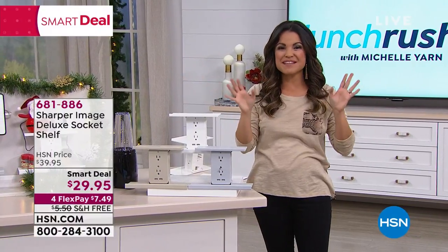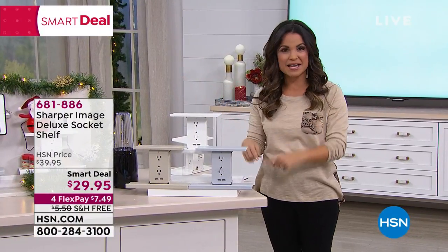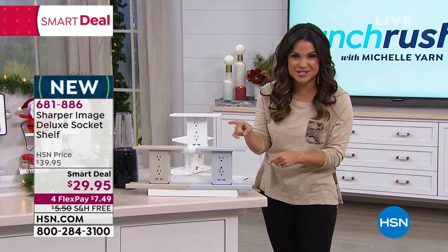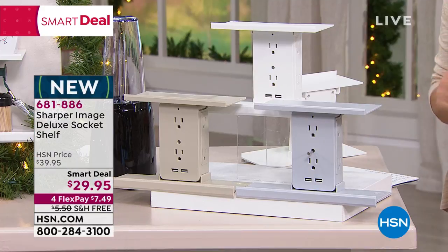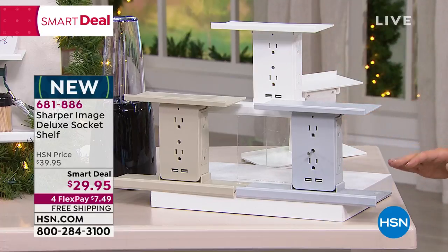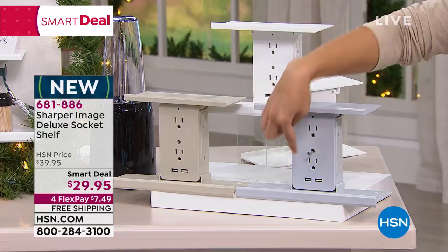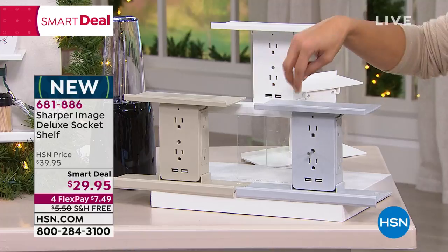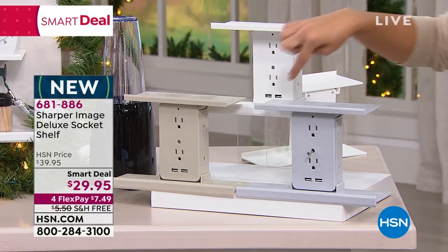It sells out and what we've done this time is brought it back, put it at a bananas price point. This is the deluxe version so we've actually upgraded it — it's better than ever. So what is the socket shelf all about? Instead of dealing with just two little prongs on your outlet, everybody fighting for space, who's going to get to plug in where — we're going to take you from two to eight different outlets.